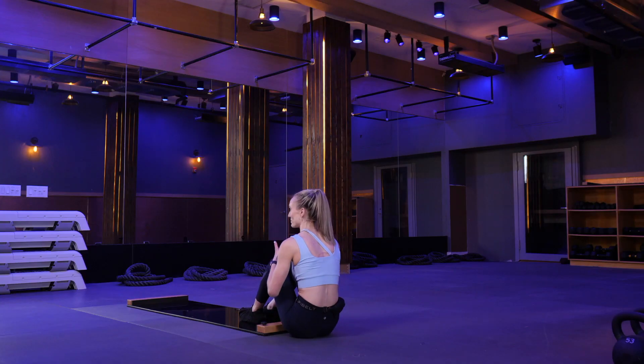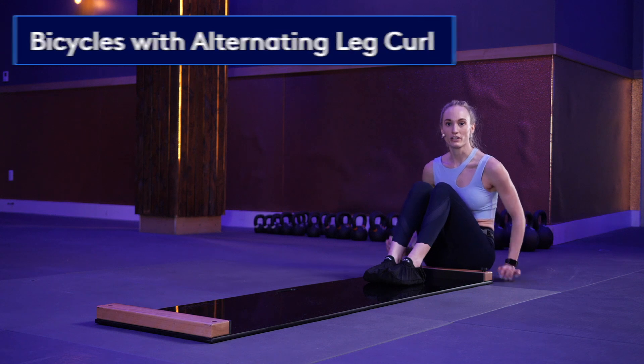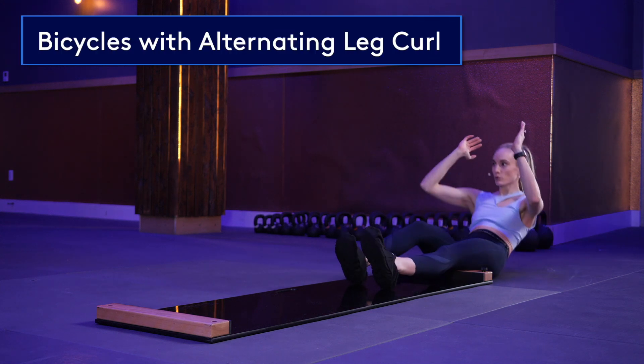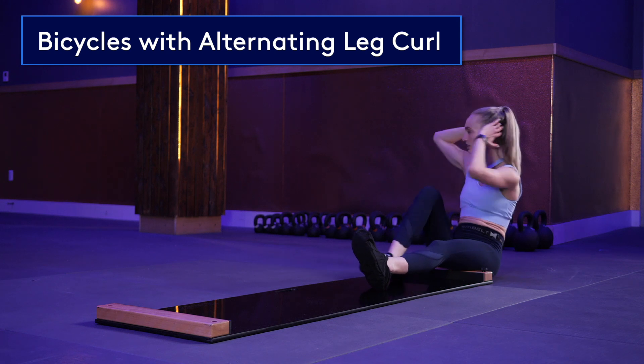Another exercise that can be done in the supine position is bicycles with an alternating leg curl. Start in the same position. As you sit up, twist and bring in your opposite knee.